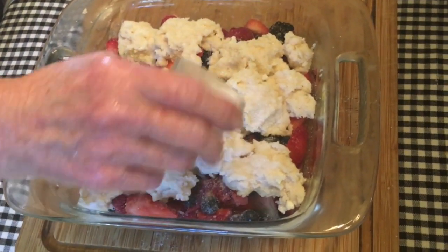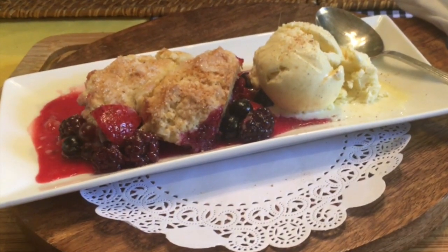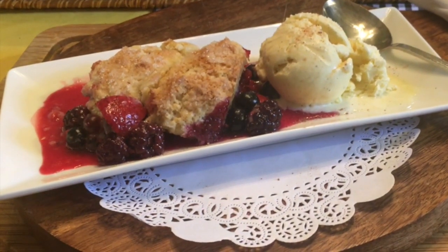This will go in the oven for about 30 minutes. This delicious dessert works well with peaches, apricots, apples, cherries, or any berries.